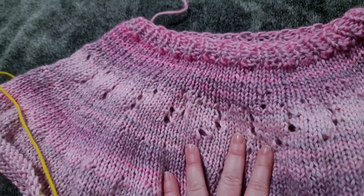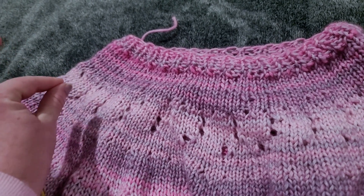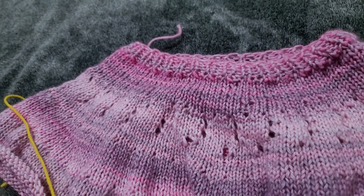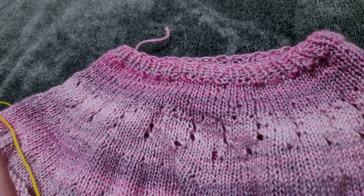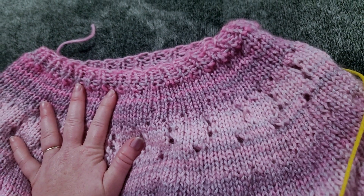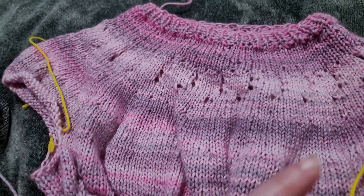Then I offset the eyelet pattern by, this time, knitting two, and then yarn over, knit two together, then knit four. So it kind of offset it a little bit at the beginning. Then I knit two rows, and then on the third round of eyelets I did the same as the first time: knit four, yarned over, knit two together, and repeated that.